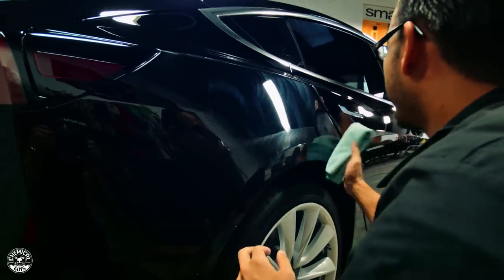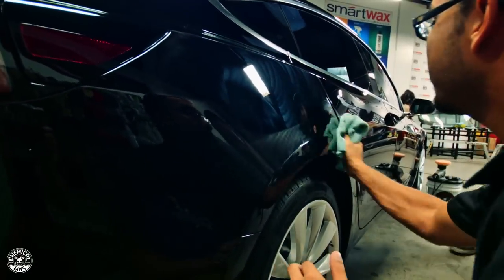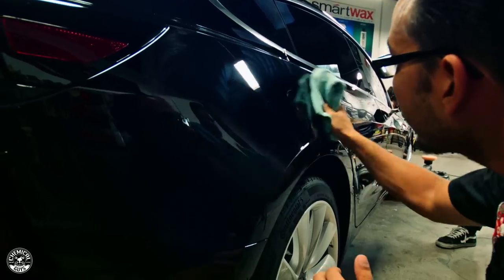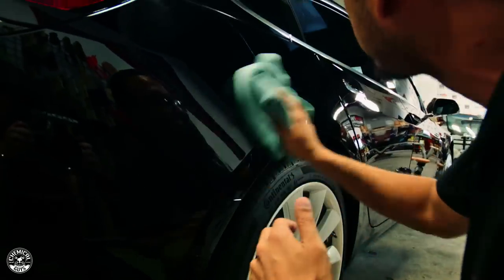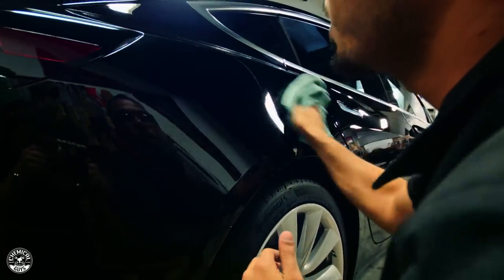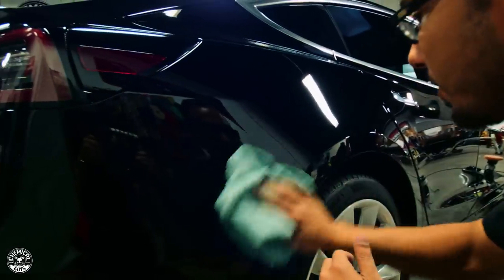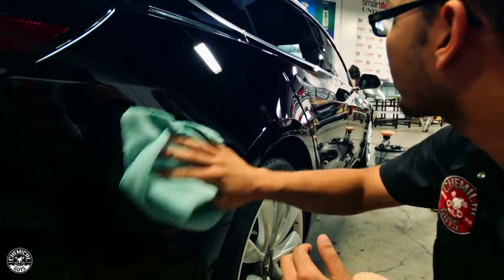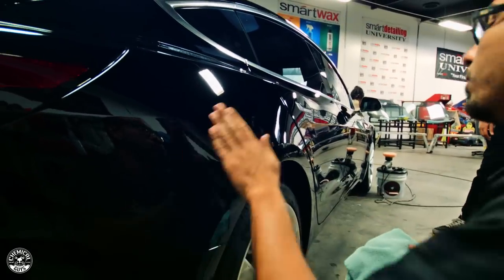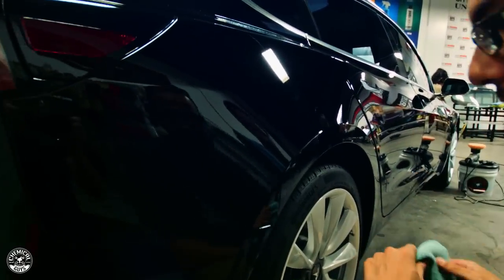Once the polish has gone clear, or clear enough, you're going to take a clean microfiber towel and buff off the excess. This way you can check your work, and already you can see it's done a huge job — there's a big difference between the before and after. We'll get the light out so we can show you exactly what we've done. Basically, by using this polish it's diminished that fine layer of clear coat to refine the whole finish, and now you've got a true black shine.